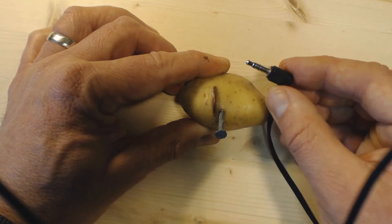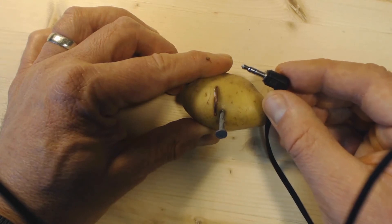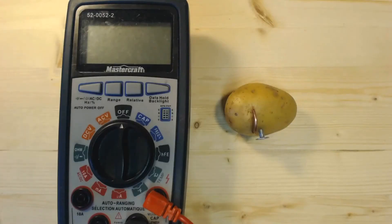This rules out an electrical problem within the earbud. If you're still having a problem with your audio and your earbuds, you might want to check out my other video titled 'Simple Fix for Earbuds Not Working.'